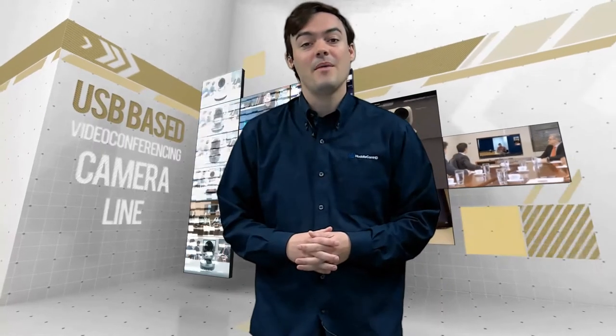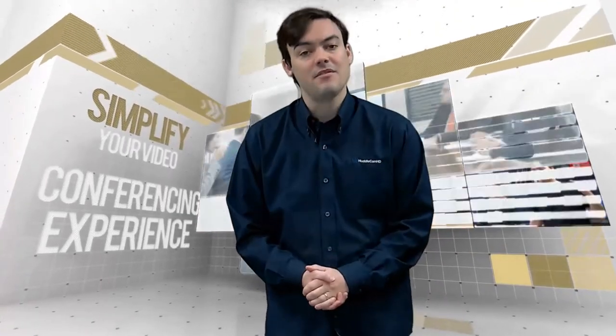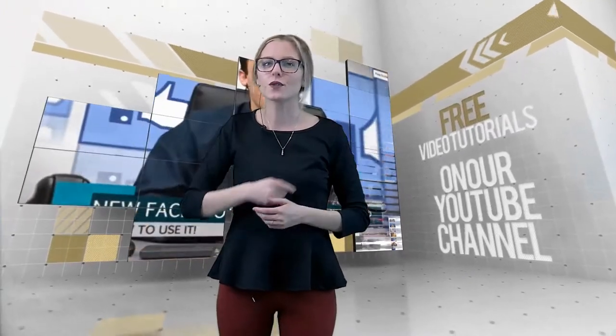Hello and welcome to the Huddlecam HD YouTube channel. We are a USB based video conferencing camera line designed to help simplify your organization's video conferencing experience. Check out our free tutorials available right here on our YouTube channel.